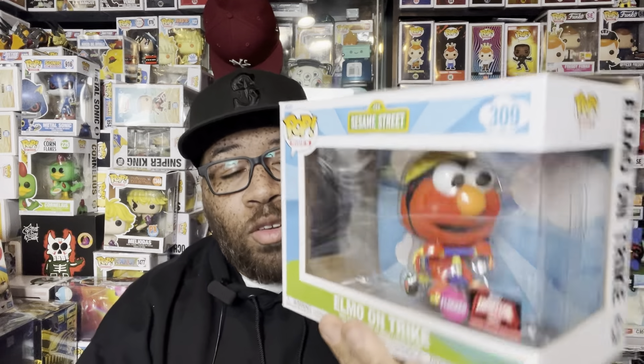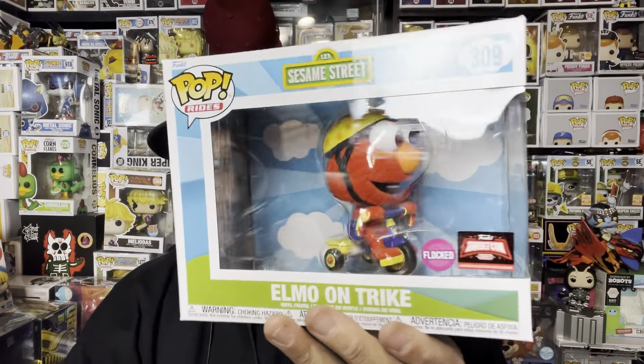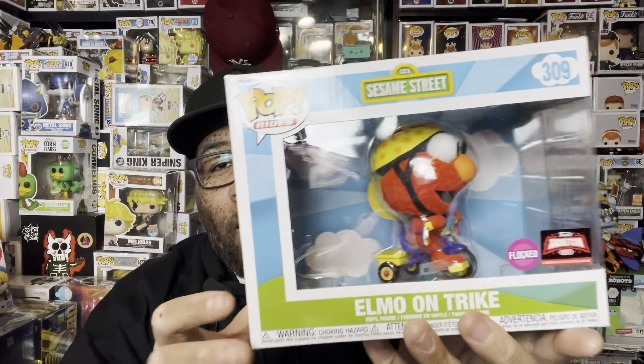Today we're talking about the Target 2024 exclusive flocked version of Elmo. It's a really cool pop. The box, as you've heard many times and will hear again, is oversized for this pop. They did add a nice little background in the back, which is a plus, but the price is $30 instead of $15.